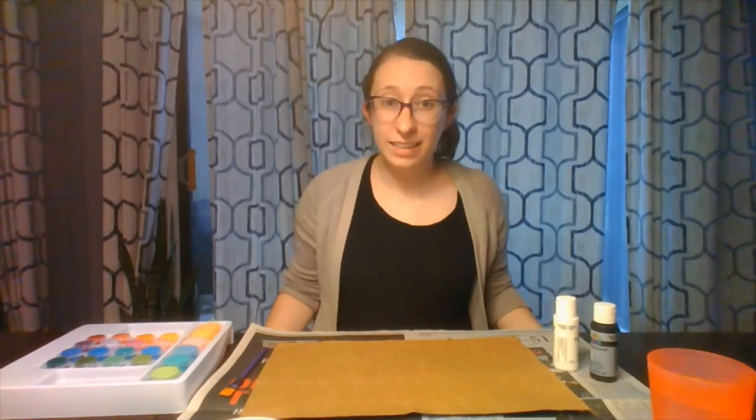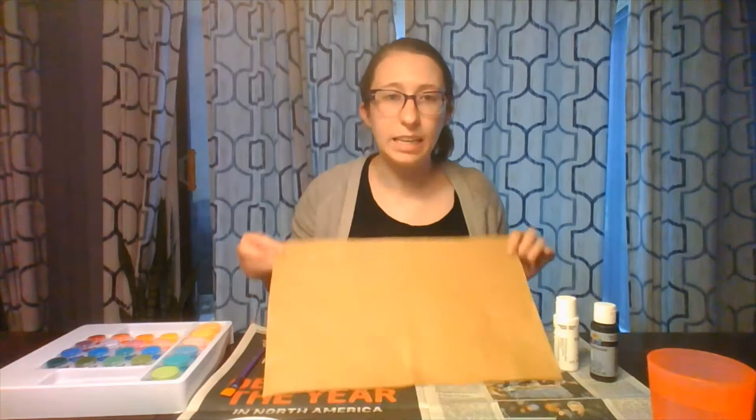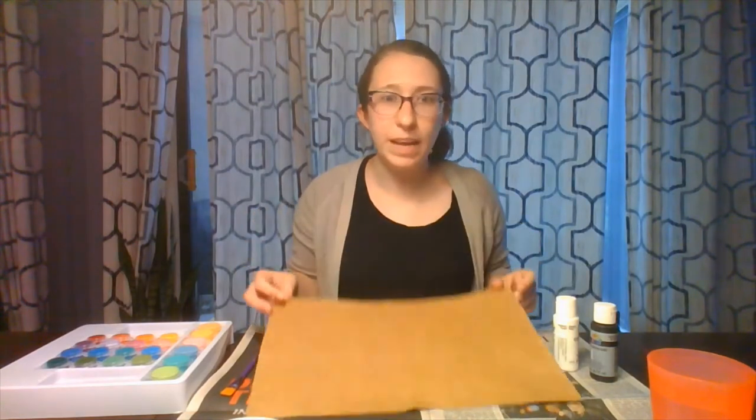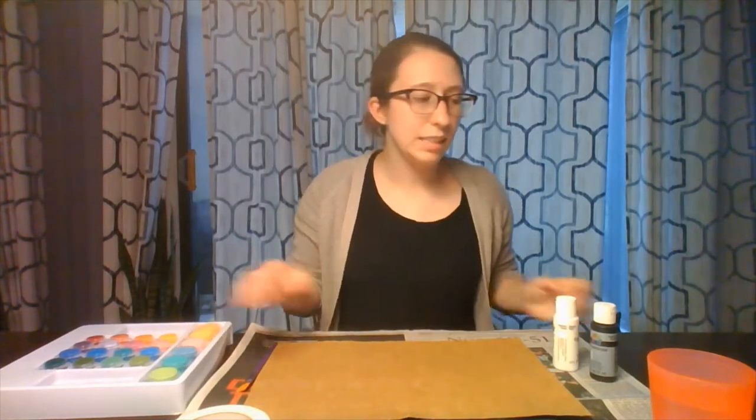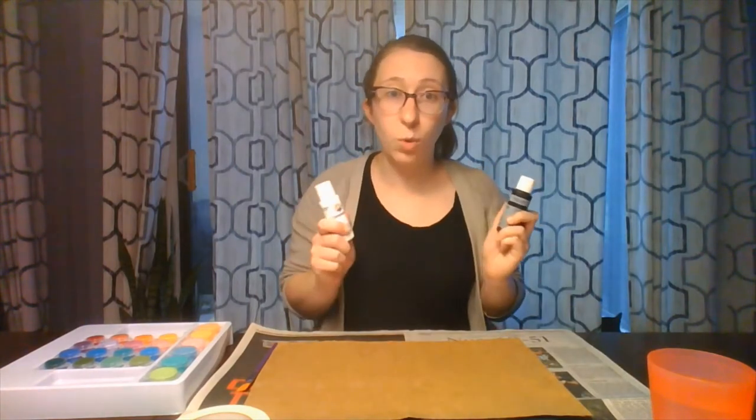For our tape painting craft, all we need is a piece of cardboard — however big or small you'd like it to be — some painters or masking tape, a paint brush, some colorful paints, and then you can choose either black or white paint. And that's all we need.